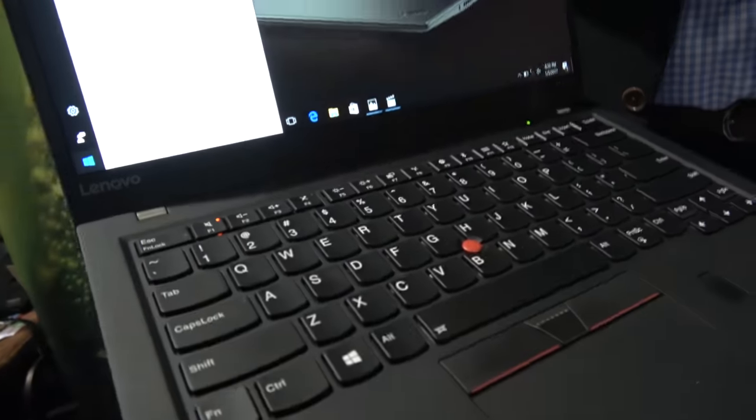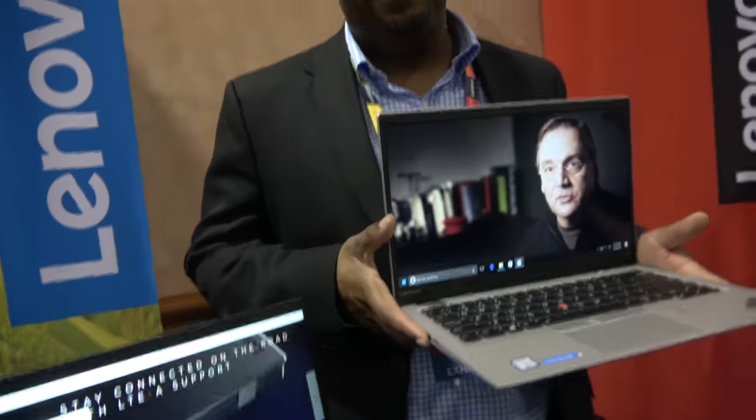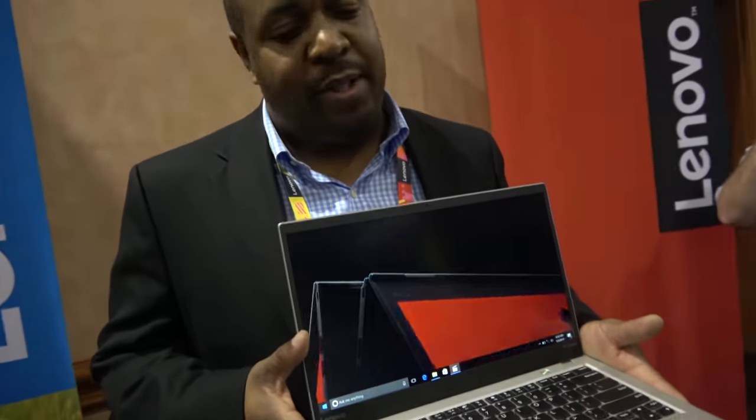There it is — the Gen 5. A lot of businesses are using the X1 Carbon. We're seeing more executive C-suite users getting the X1 Carbon devices. Basically, it's the best laptop in the world.